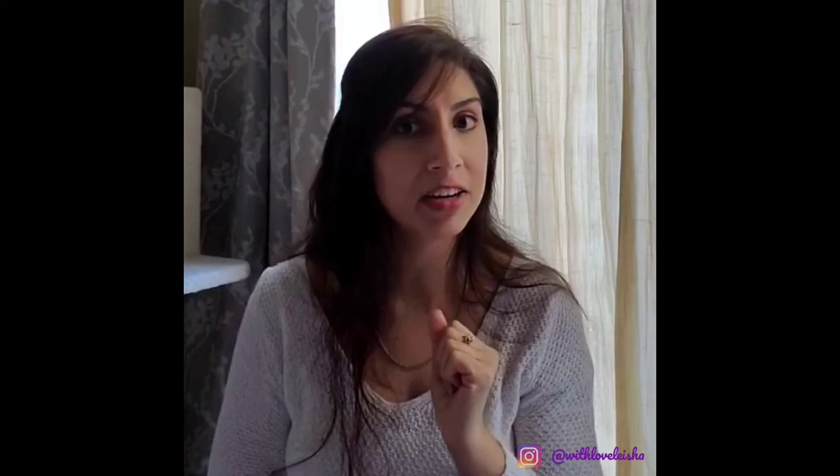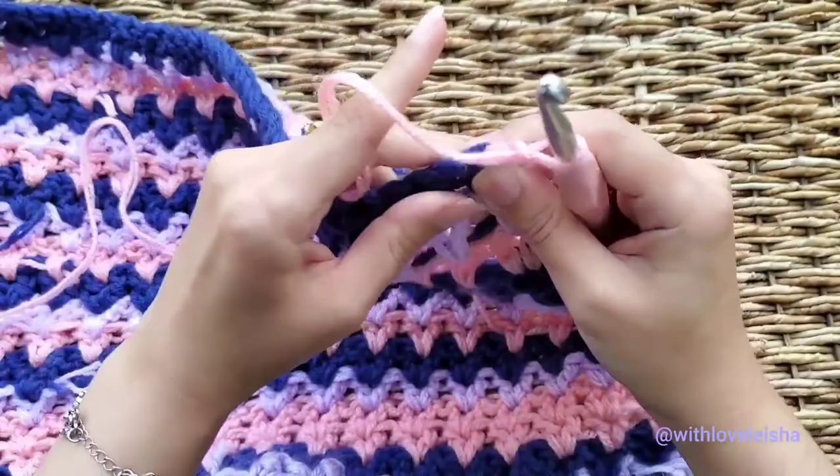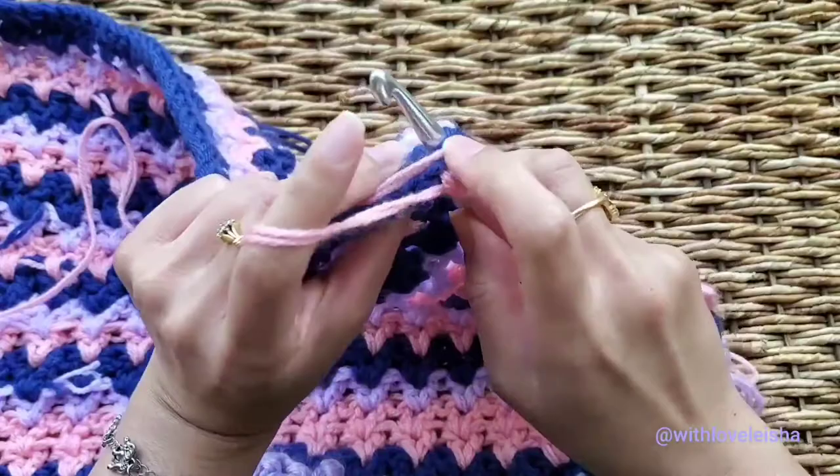So once I've done my color change, I'm going to move these tails to the back of my work and hold on to them with my work. We're going to crochet around the tails — keep them nice and snug, nice and tight along your work.